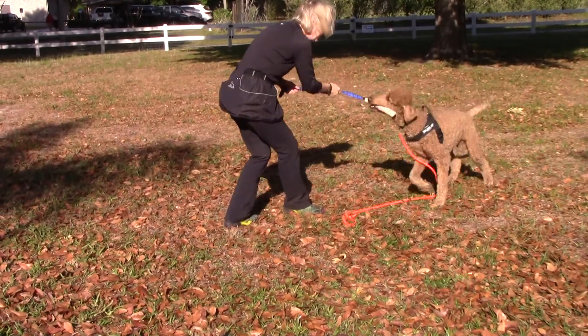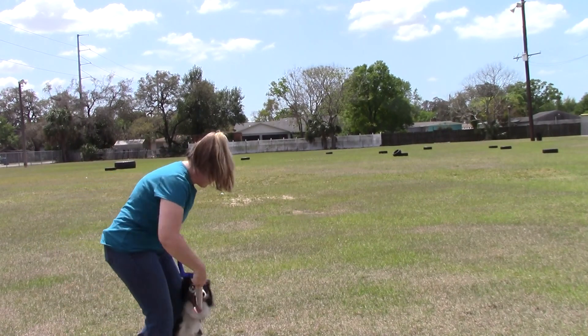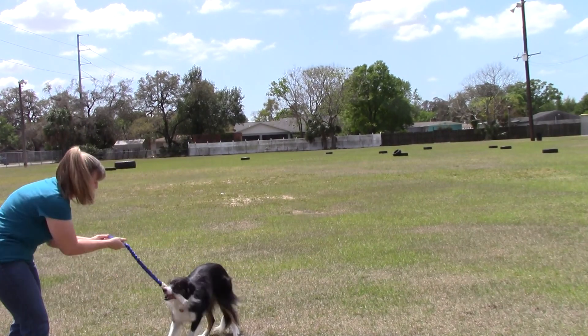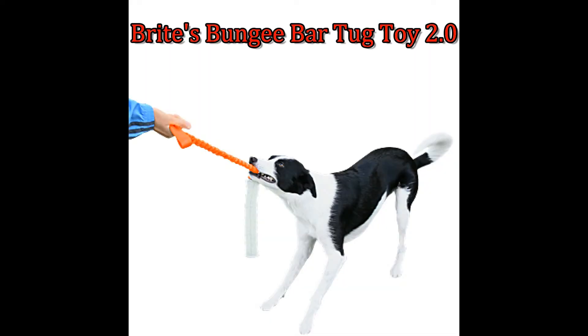You don't need to worry about the tug toy flying back at you or the dog. Because of the low profile of the bite area, this is an excellent toy for stuffing in your pocket or hiding away. Get your Bright Spongy Bar Tug Toy 2.0 at CleanRun.com.